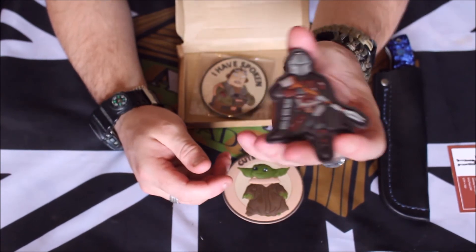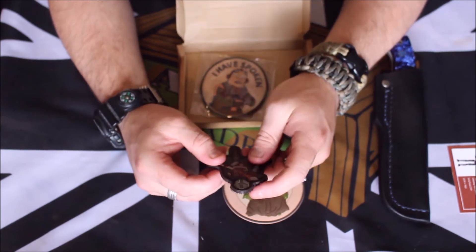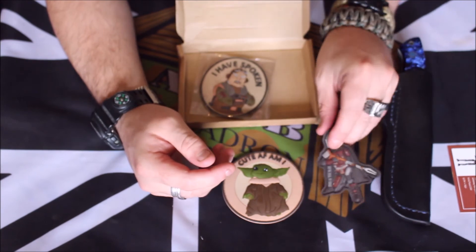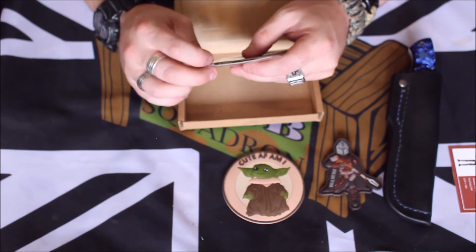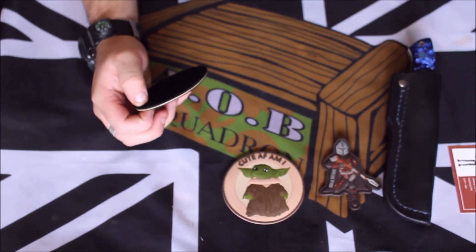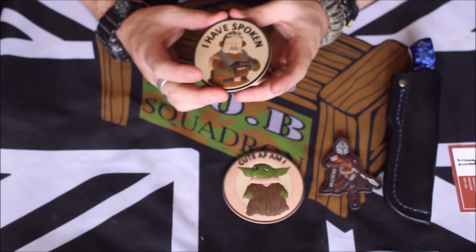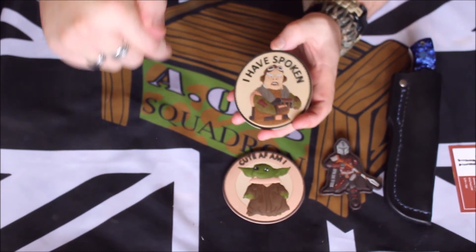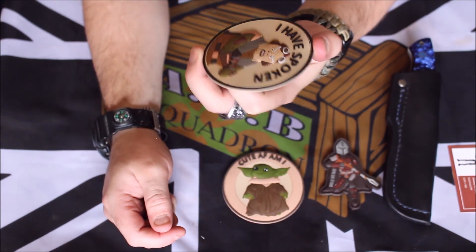They're all rubberised by the looks of it — I can see the last one now as well and I quite like that. The attention and detail in these patches are absolutely amazing. I always say that in all of these. I am still flying through them because I'm still running really late — we are now in a month that is definitely not April. If you know what it is, comment down below. And I have spoken. Nice.